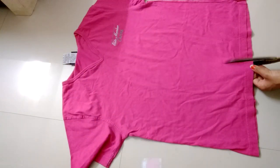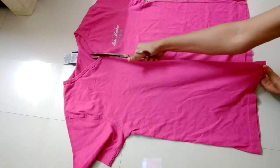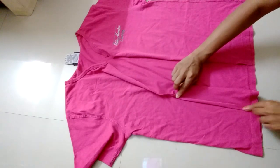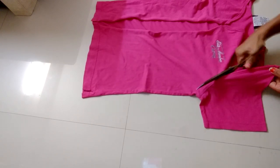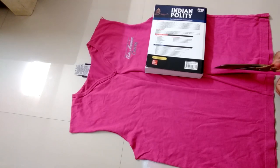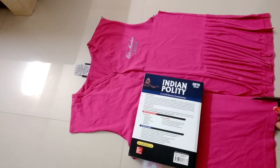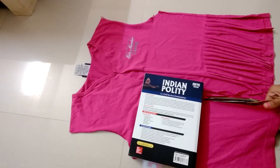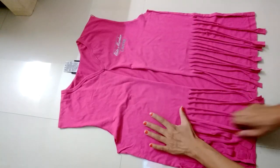For this fringe shrug, take a last size t-shirt and make a cut in the center. Now remove the sleeves if you want, like I'm doing. Make fringes all around the shrug. At last, pull them to give a better look and it's done.